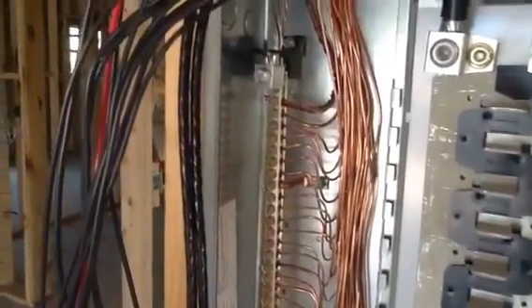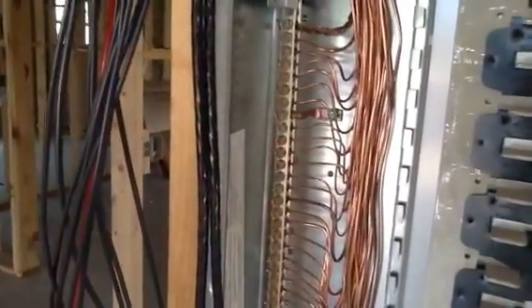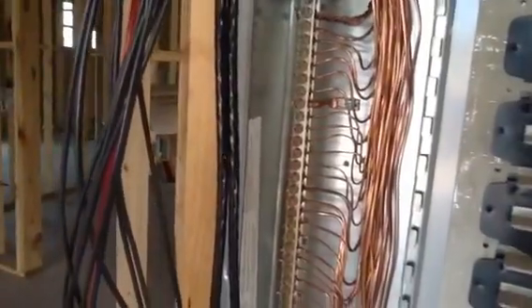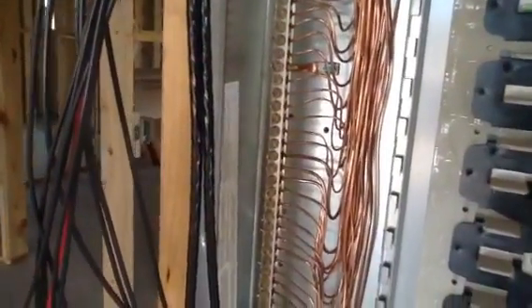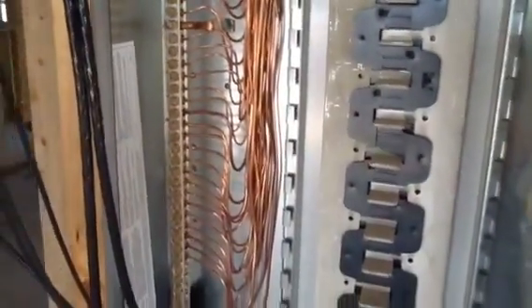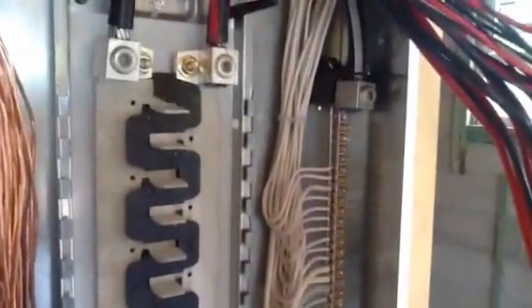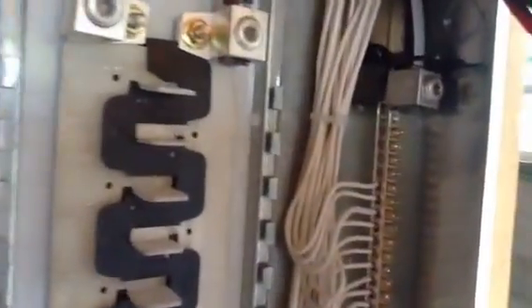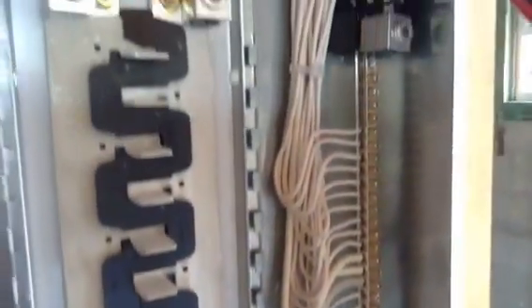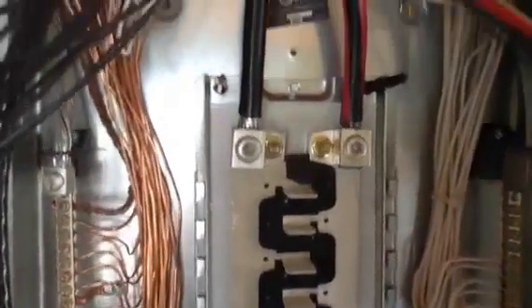I want you to notice on the ground wire side, you have a bonded jumper — that's that piece of copper with the green screw in it. That's required. What does that do? That grounds the frame of the whole meter center. I want you to notice the neutral side — the neutral is actually isolated. It does not touch the meter can, because this is a subpanel. It's in the National Electric Code. And here are your two hot lugs.